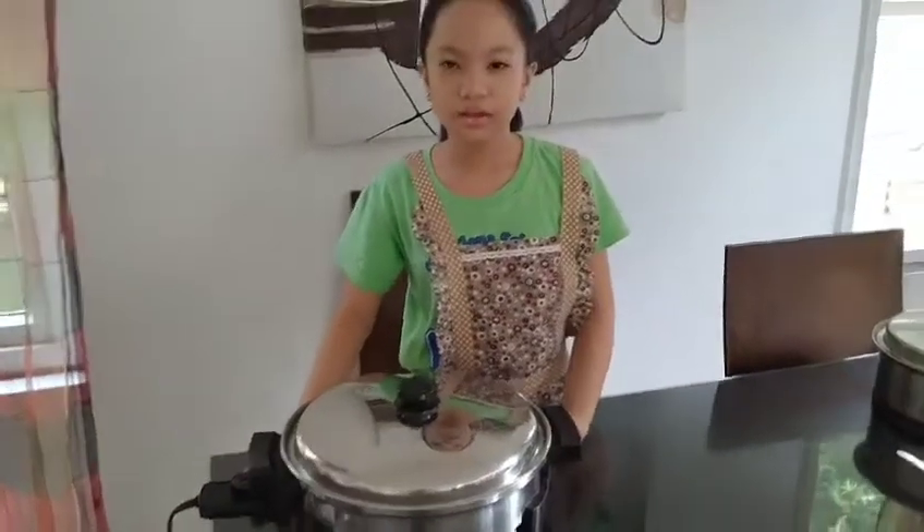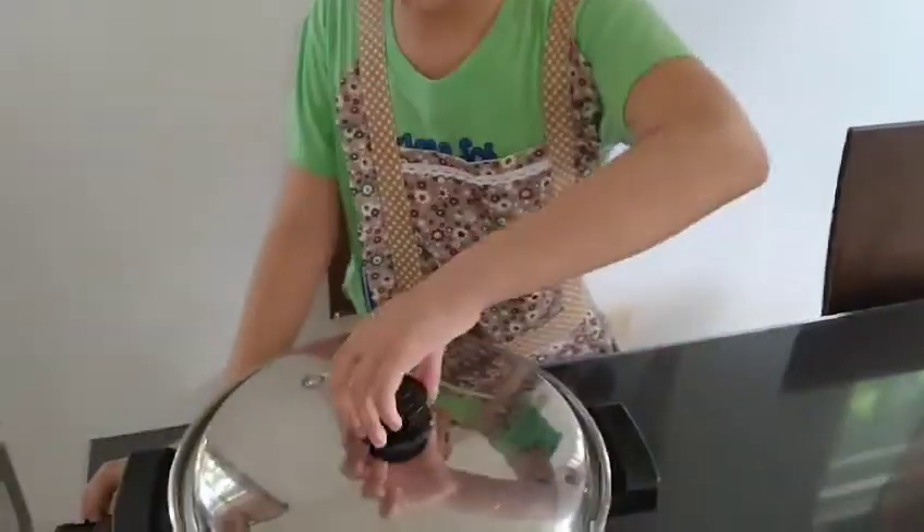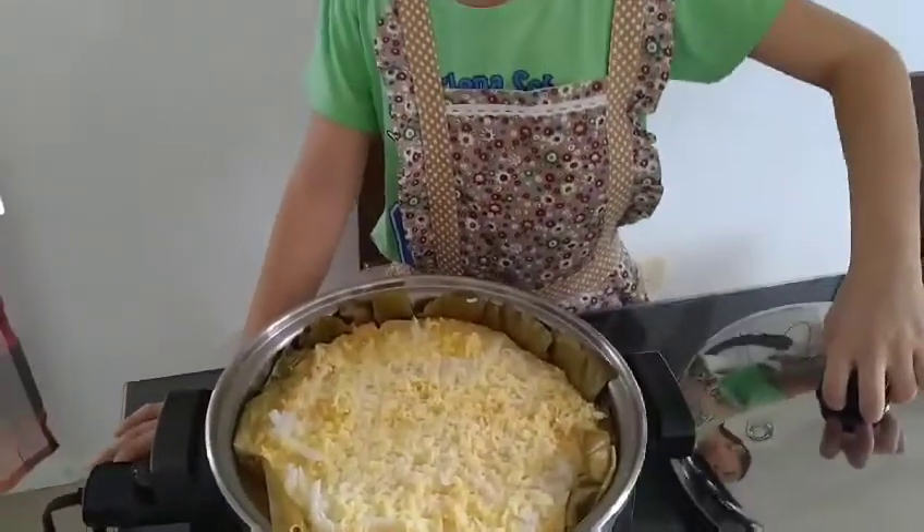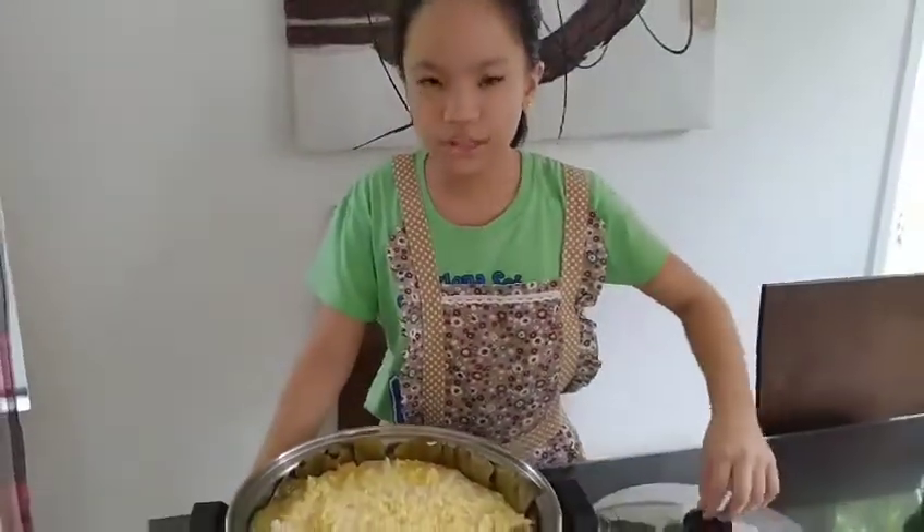It's done. Now let's open and take a look. Wow, it's already done. Let's eat!